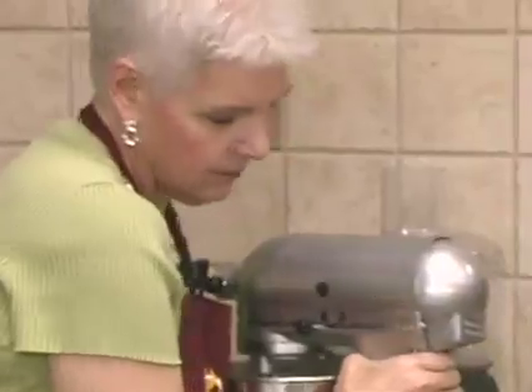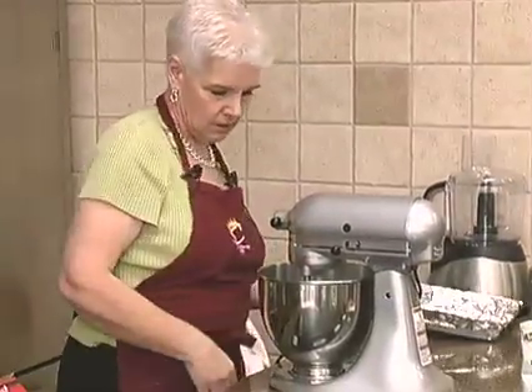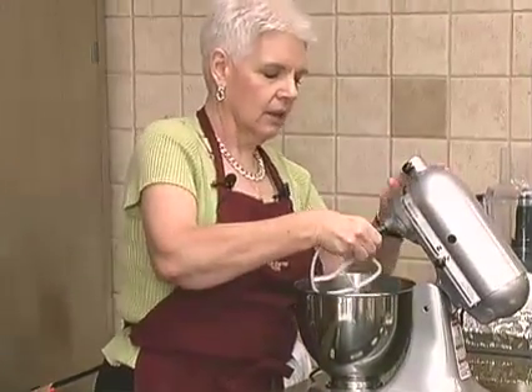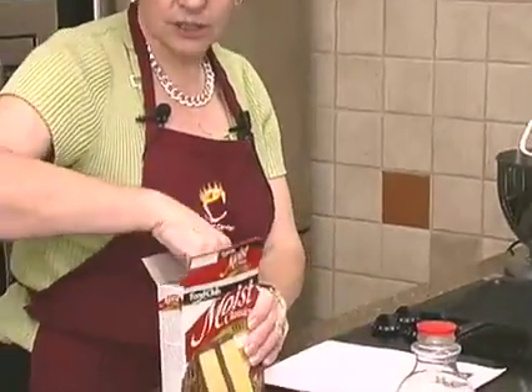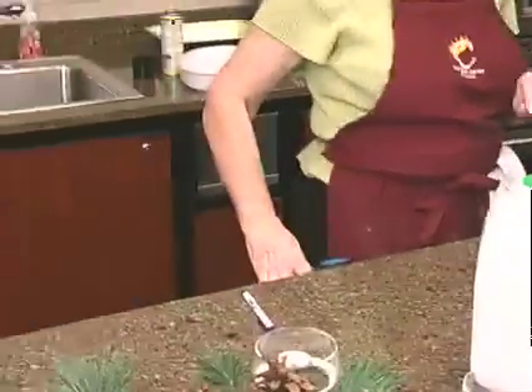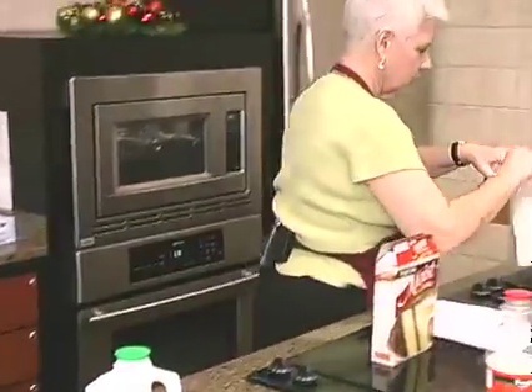Let me move my pudding on the bottom. So you make the cake mix according to what the cake mix instructions are. This one calls for three eggs, a stick of softened butter, and two thirds cup of water.